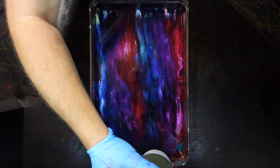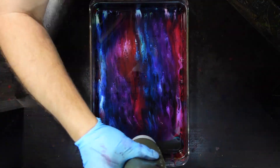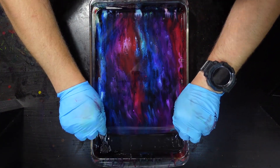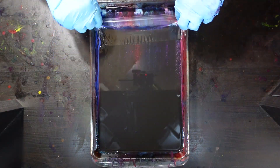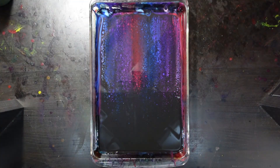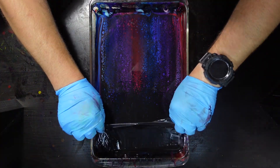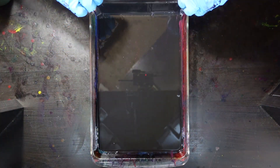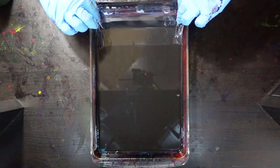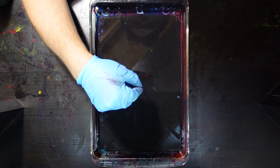Before I started this video, I heated this bed under the heat lamp with the plastic wrap on top, heated it up to about 130 degrees, and then pulled the plastic wrap off. That makes it a lot more runny and should make the cells bloom a lot faster. I did do a video on hot beds versus cold beds a little while ago — there's a link in the corner of your screen if you want to check that out.